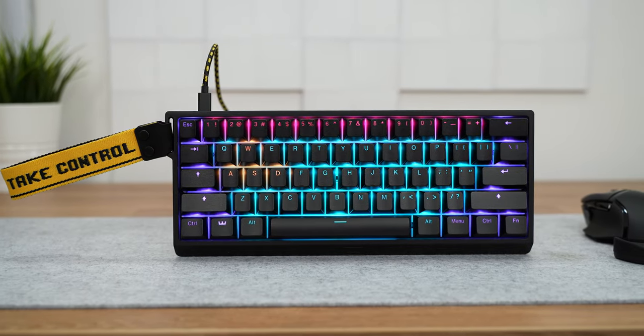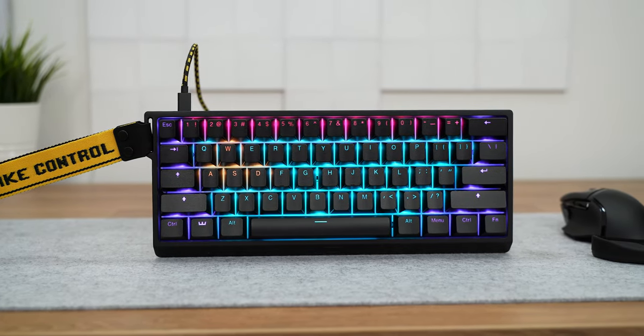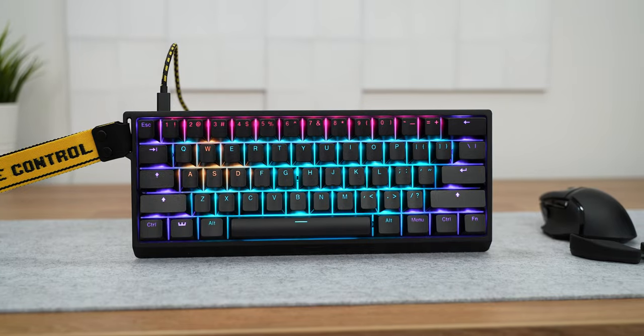What's up good people, Vlad here. Let me introduce you to the hands-down best keyboard I have reviewed so far. Not only that, but the best gaming keyboard ever.